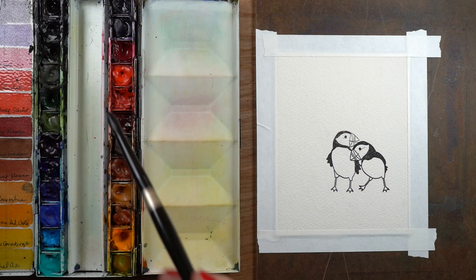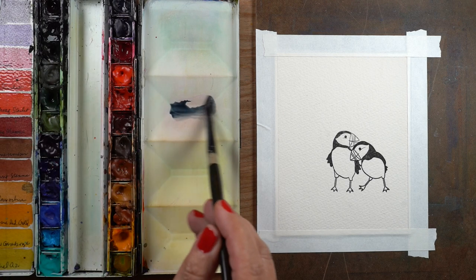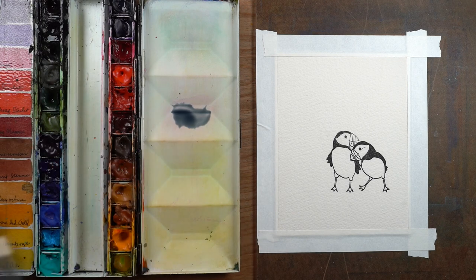So I'm going to begin with a nice clean palette so you can see what colors I'm mixing, and I'll start off with some Payne's Blue Gray, which might be a color I might normally use to paint something that's white.